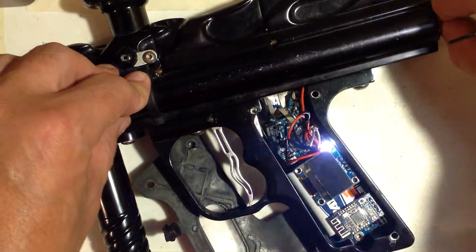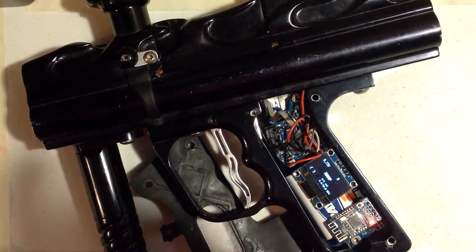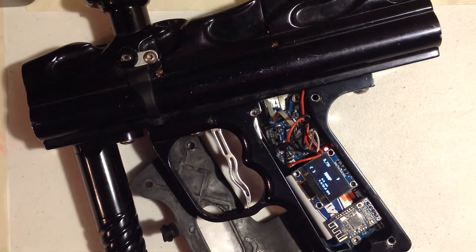If you power cycle, you'll see that's the boot: Enoch, Cobra, up and running. It's half a second until you're ready to fire. I didn't want to make those boot logos too long, because we don't want to be waiting on the field for a splash screen. So that's how you use the OLED menus. Next video will be how we use the app for Android and iOS.